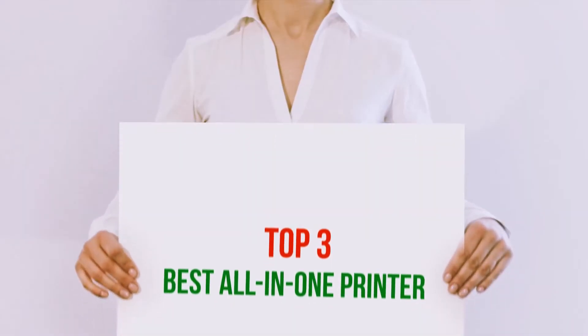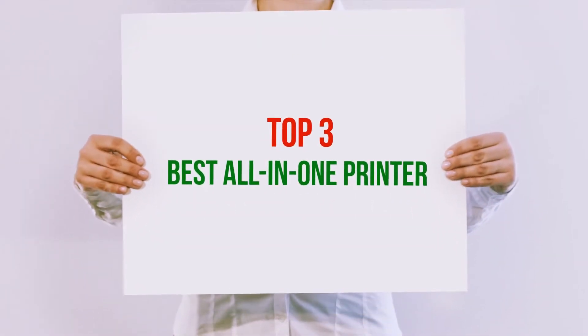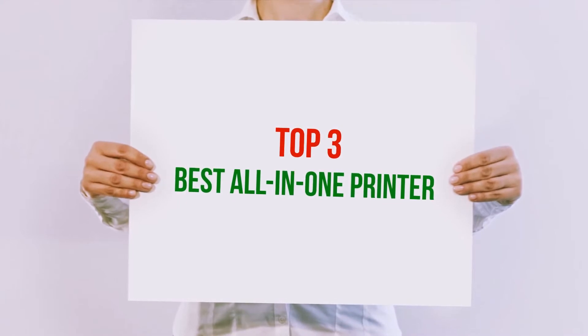Hi guys, welcome back to my channel. In today's video, we gonna check out top 3 best all-in-one printers.